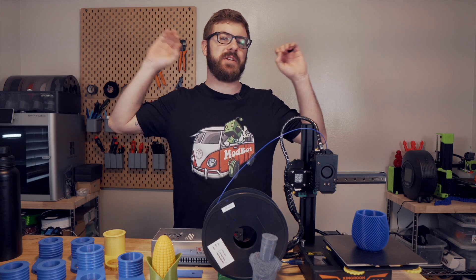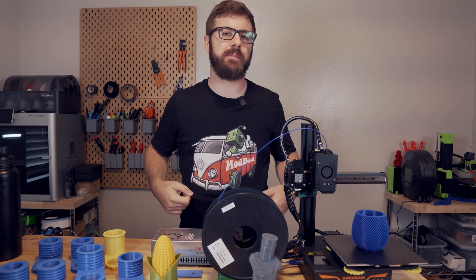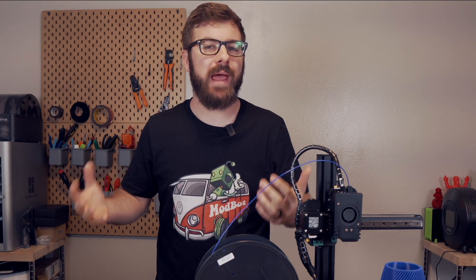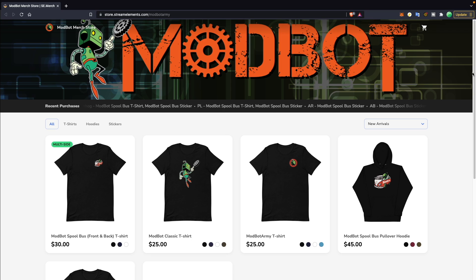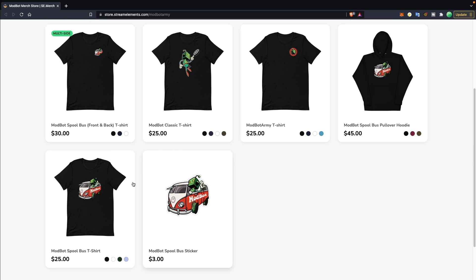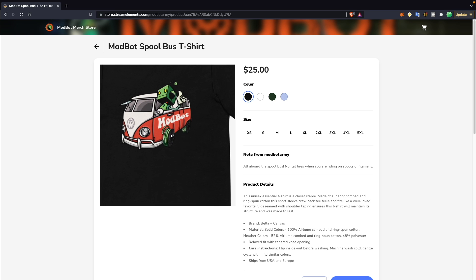I quickly wanted to mention something I am super excited about — we officially have brand new ModBot merch. It's something we had quite a long time ago but I wasn't entirely happy with the quality. I've had a handful of people reaching out asking if there is any merch, so I had this very awesome 'spool bus' design created. If you are interested in supporting the channel or picking up one of these awesome shirts, links will be down below in the description.